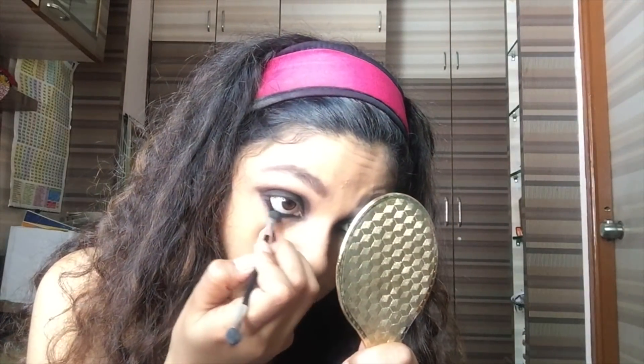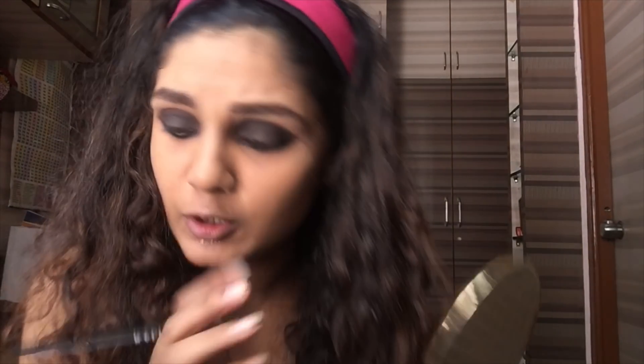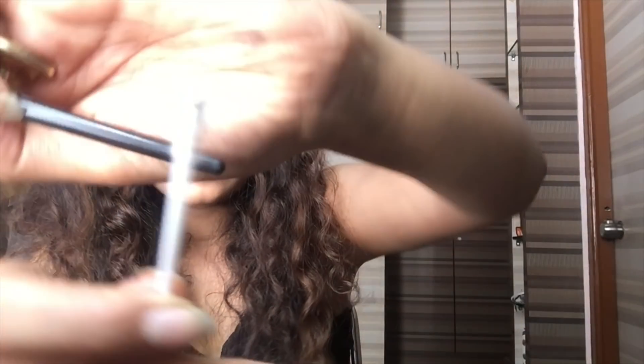Just smoke it well so that it gives you a nice dramatic smoky look. Again, going in with the flat eyeshadow brush with the same black color from the palette and just blend everything. Just be careful — if the product gets inside your eyes, take an earbud and place it right at the side of the pad, close your eyes, and whatever extras got inside your eyes will come out on this. This is also a key tip.